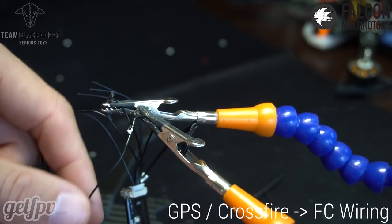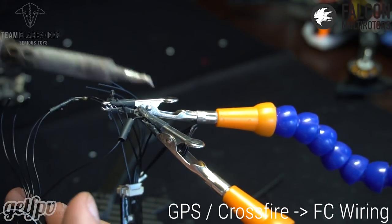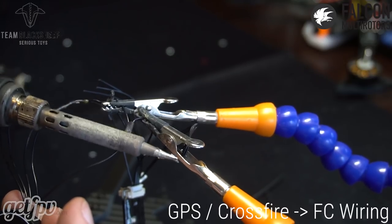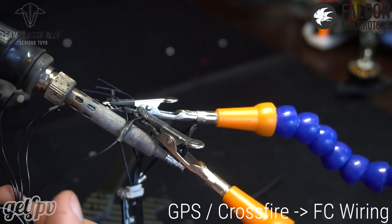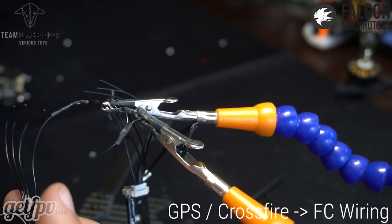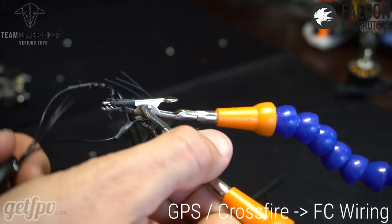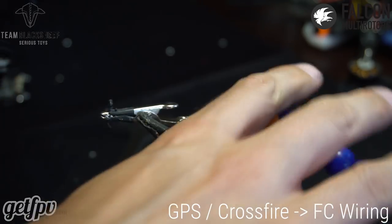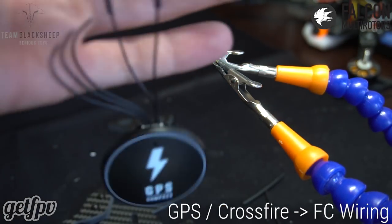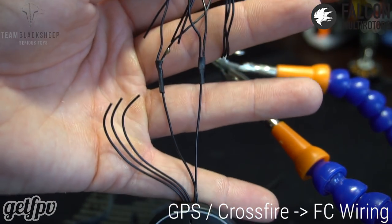We join these two with the GPS, cover that up, and shrink the heat shrink. We've got three more to go — I'll skip ahead in the video to finish this up and join back when it's all done. I'll attach the diagram to help you guys out.